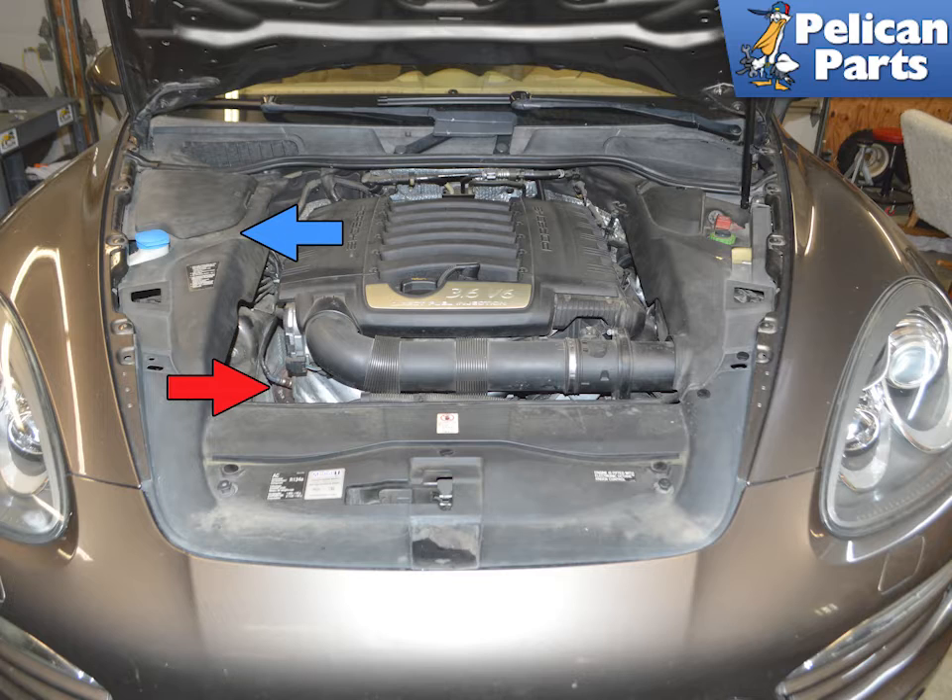The sensors are located in the exhaust on the left side of the vehicle, indicated by the red arrow. You will need to remove the left side engine panel, blue arrow, to access them. Please follow the link provided at the end of this video if you need additional assistance with that task.